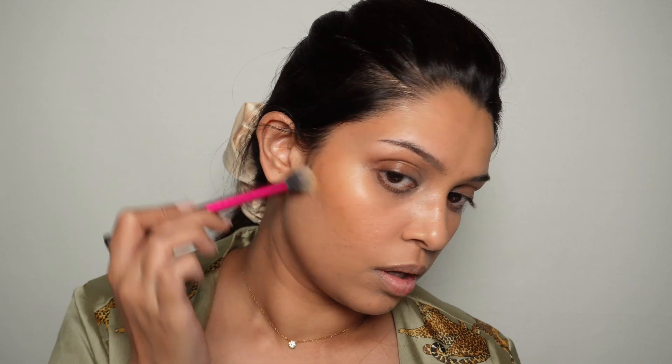Before concealer, I'm taking the Anastasia stick foundation in Cool Golden and using it as a bronzer — going on the outer perimeter of my face, bringing it up to the highest point. I want to do all my cream products first, then go in with concealer to minimize creasing. I'm also taking the Charlotte Tilbury Contour Wand over areas where I want a little more contour, and blending it out with that same brush.